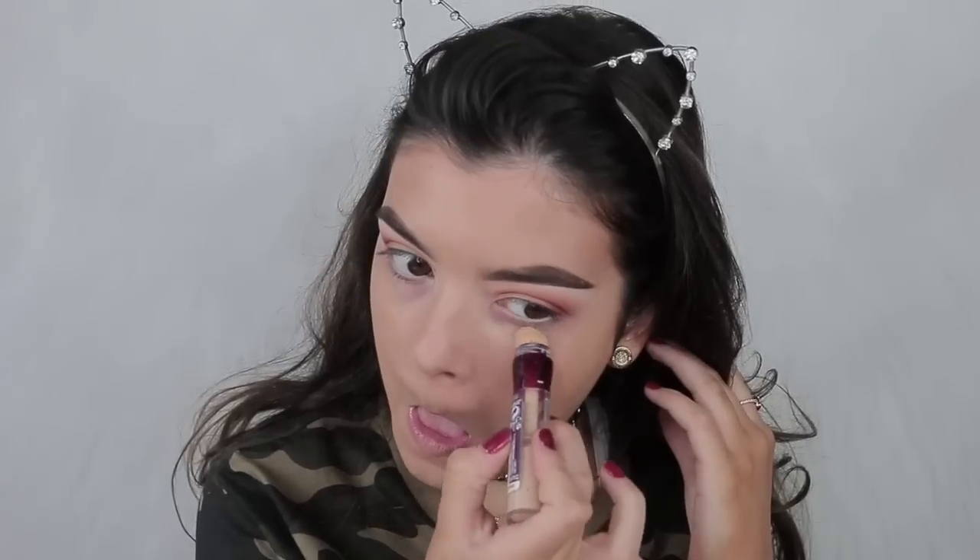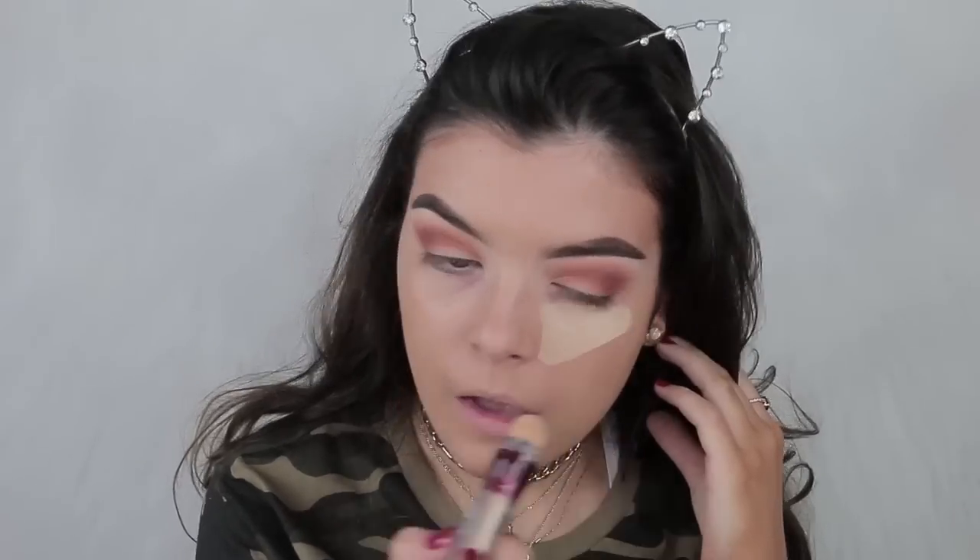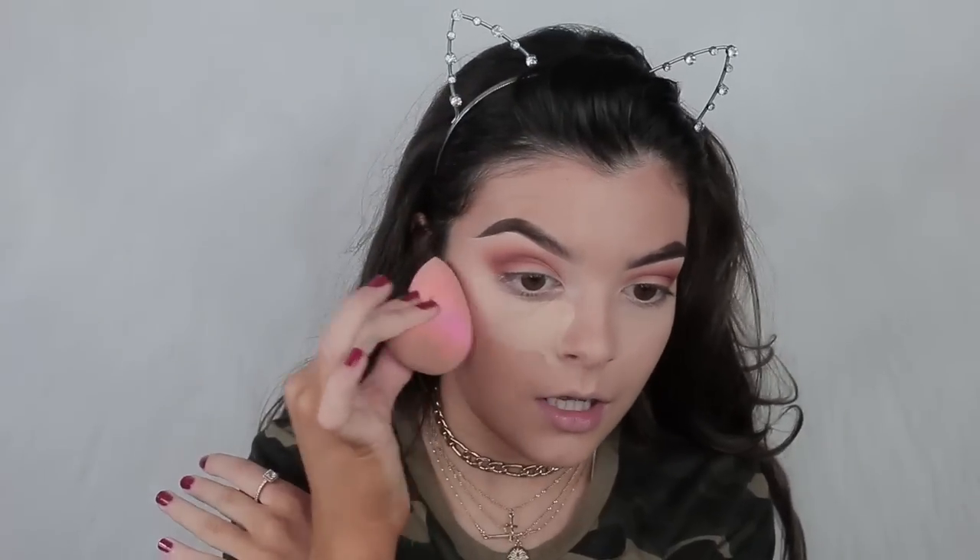For concealer, I'm taking their Instant Anti-Age The Eraser Eye — this is in the shade Neutraliser, it's like pure yellow. I love yellow products. I'm literally using all the same products I used, and they'll all be listed down below.